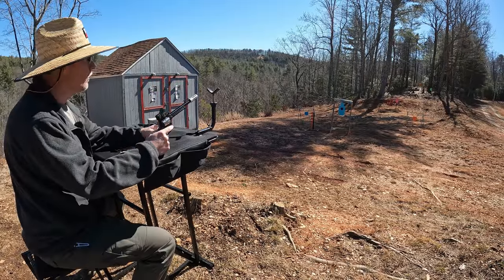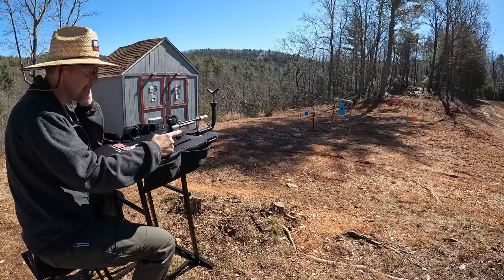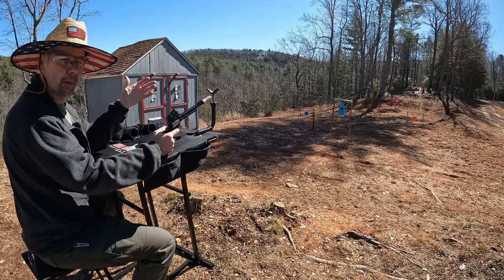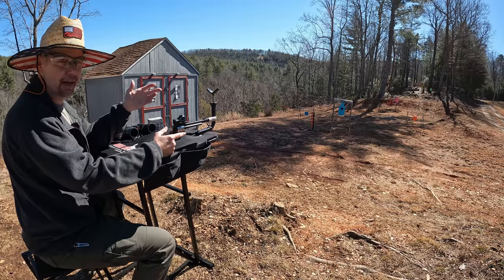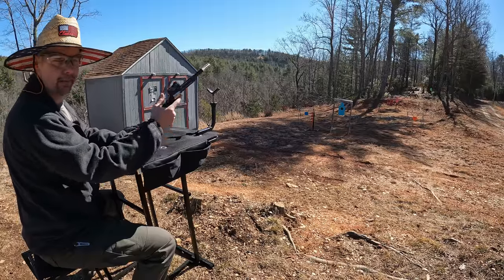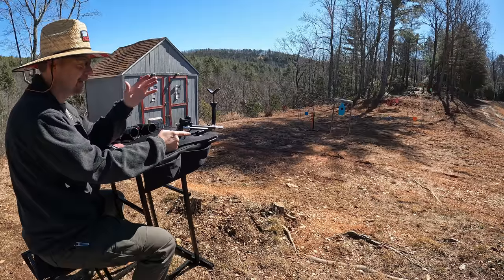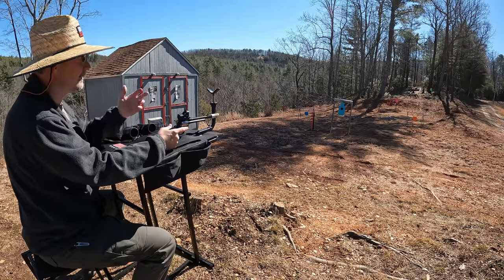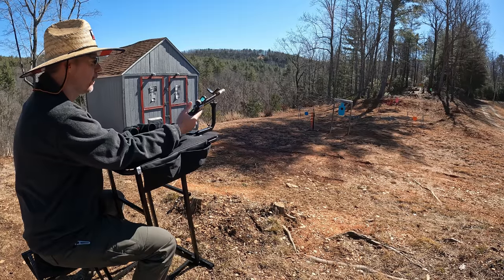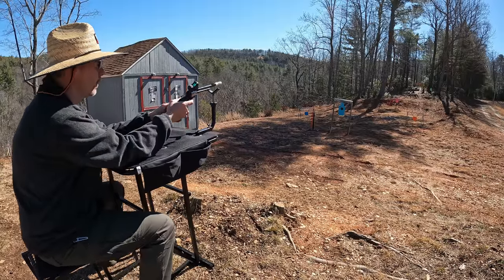All right y'all, let's see what we can do with this tactical cowboy. I bore sighted this a little bit at the house — I'm probably pretty good on windage, but I'm not sure about the elevation. I've got a paper target down there at 25 yards, because that's about as far as I can see with this dot — my eyes are so bad, all my dots look like outlines of states instead of dots. Got six rounds of Federal Auto Match loaded up, putting a six-round group at 25 yards.